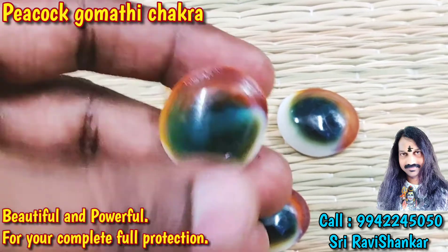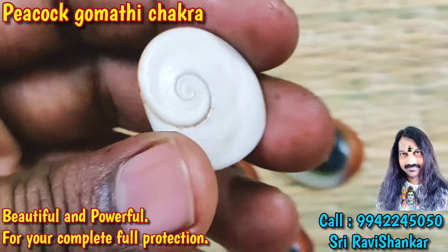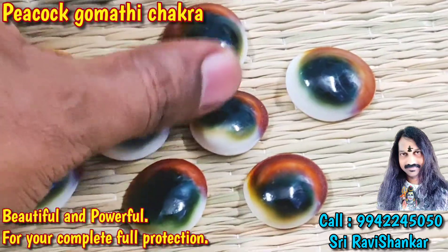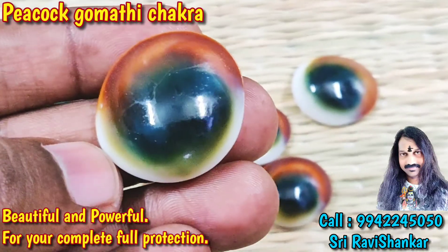Center dark blue color, outer brown color. Very beautiful, like the same Peacock. It is very rare, all are brightly colored. It will be like Peacock Feather.